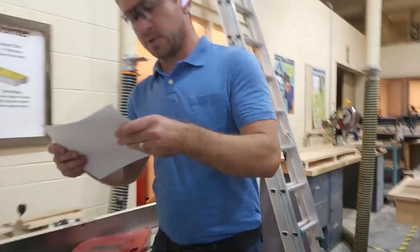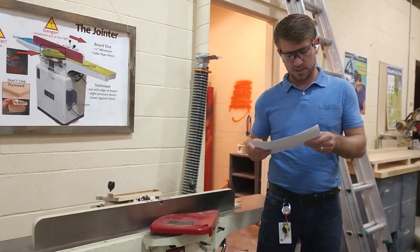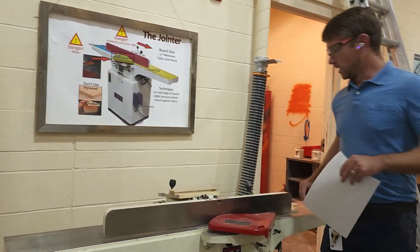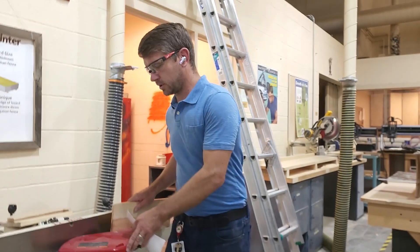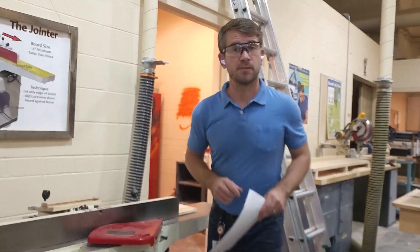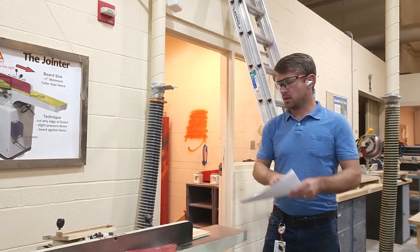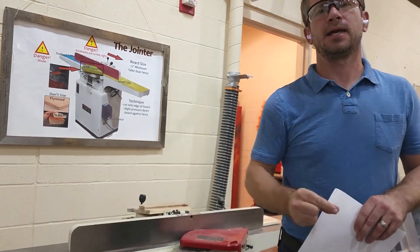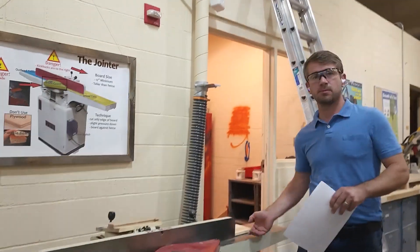Always check that the guard covers are on before using the jointer. Yes, the blade guard should be in place. Material should be started on the in-feed table and ran through to the out-feed table — not the other way around. We always feed from the right side to the left side. Eye protection is necessary — keep it on as a general rule. A sixteenth of an inch is about the depth we're going to cut.